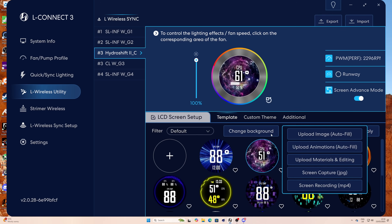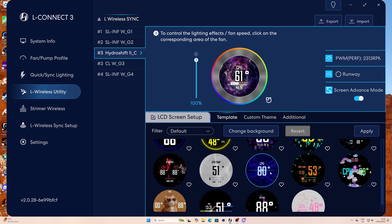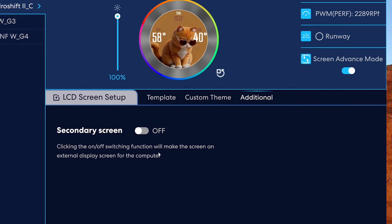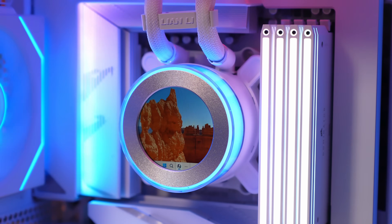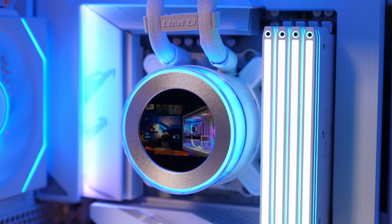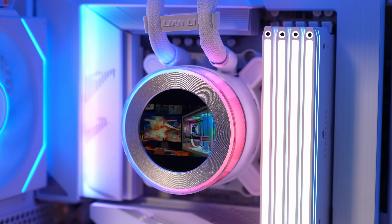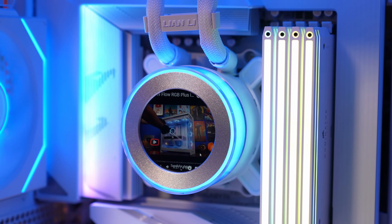There's also a secondary additional screen option where you can turn this on and the display on the cooler becomes an additional monitor. This has some interesting use potential — maybe you could play games on there, or watch YouTube videos as already shown. It's a little quirk of the cooler that gives you various different options.